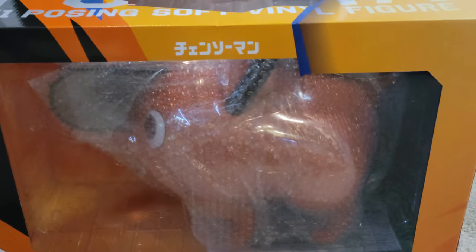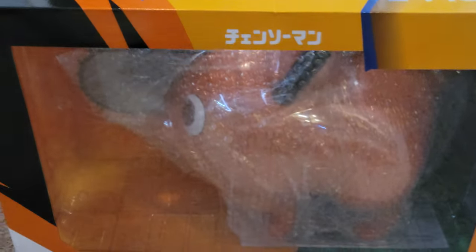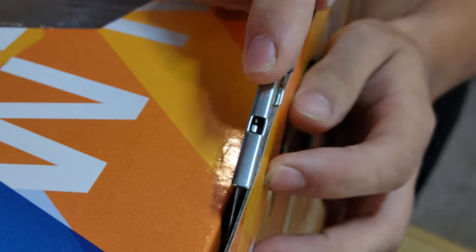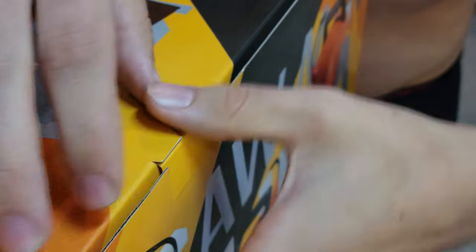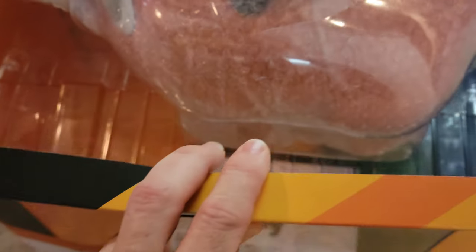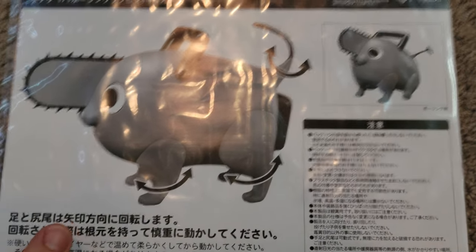Look what just came in! The 1:1 Chainsaw Man figure — I know it's not metal but we're gonna crack this open. It is huge. Oh, it's looking good, fresh off the boat. These are the instructions.